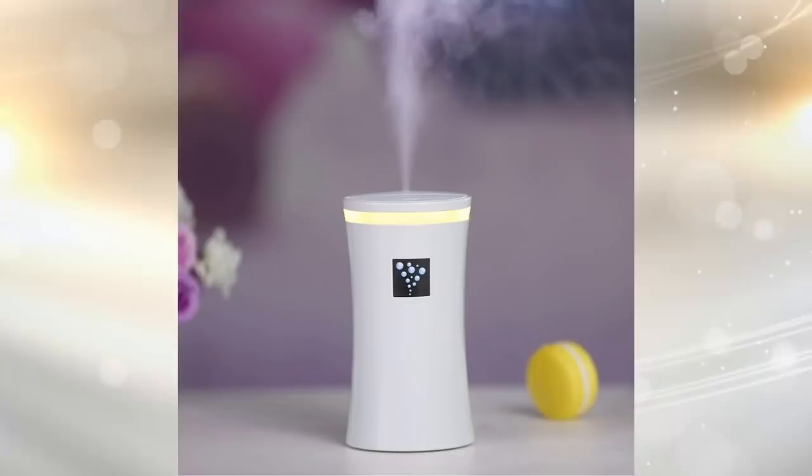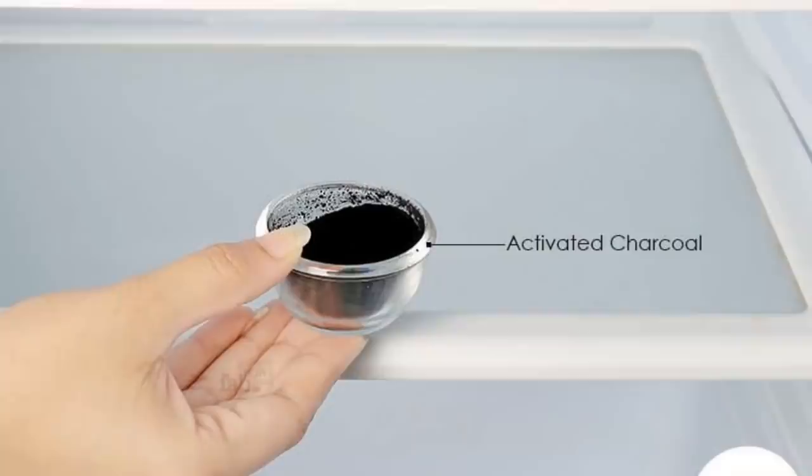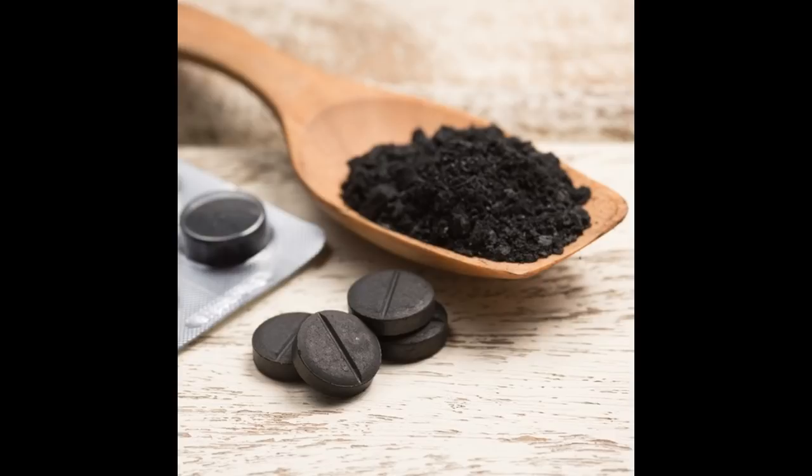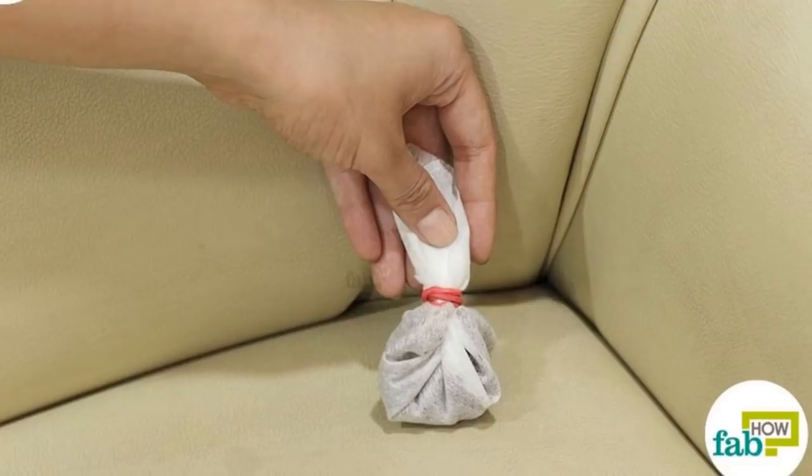Store odor killers do not always smell pleasant. They often have an unnatural scent that for some people can be nauseating. You can create your own deodorizer by using activated charcoal. It is a great absorbent and is better than baking soda when dealing with a wide range of particles. Break the charcoal up into small pieces and put them inside freshener bags, then place them in the corners of your furniture.